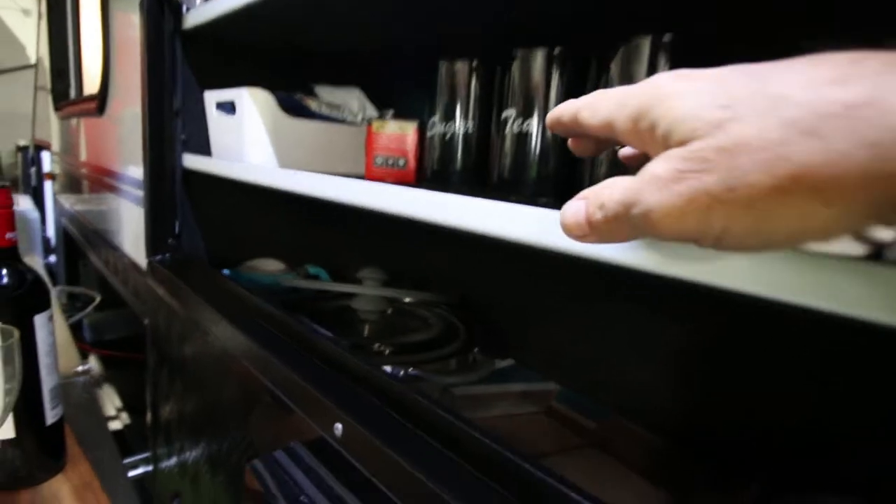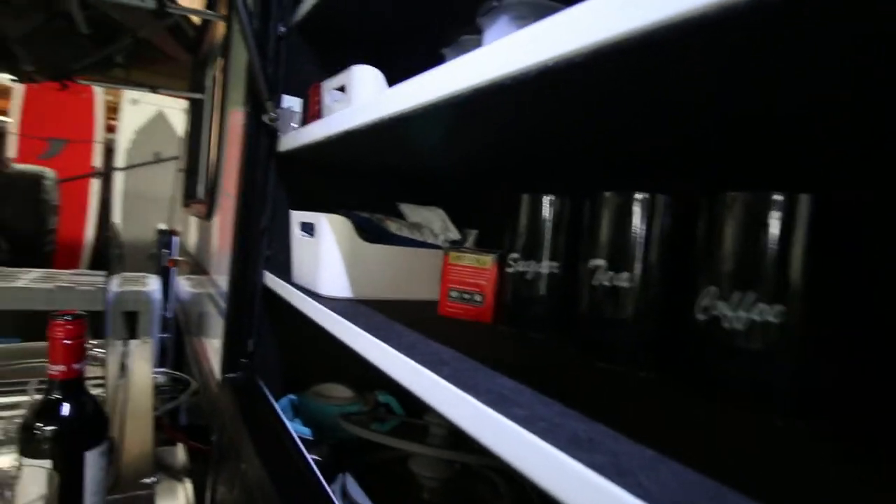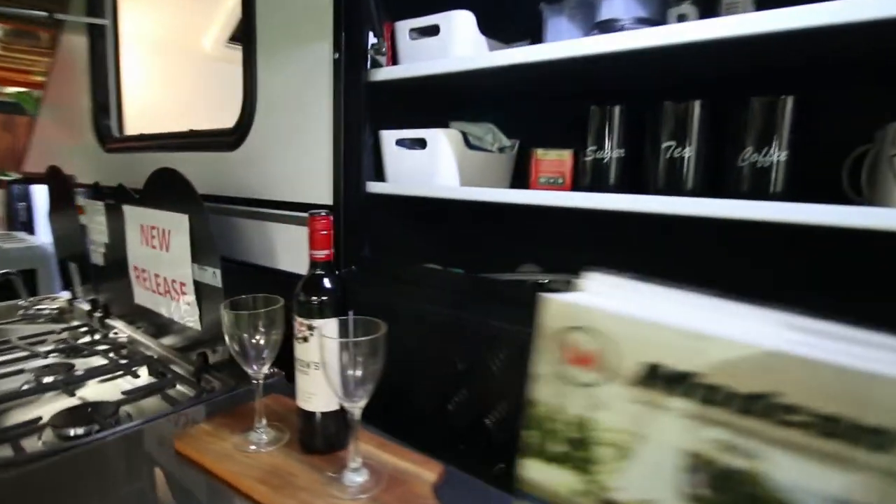One extra benefit for vertically challenged people is you can come along the side here and actually reach these higher shelves a lot easier, because you're much closer to the camper.